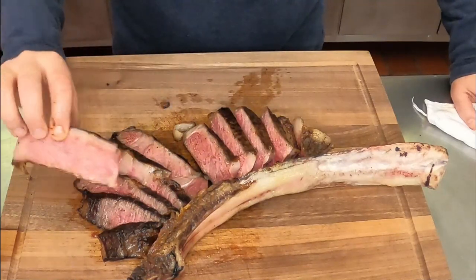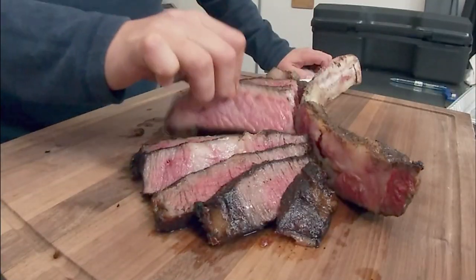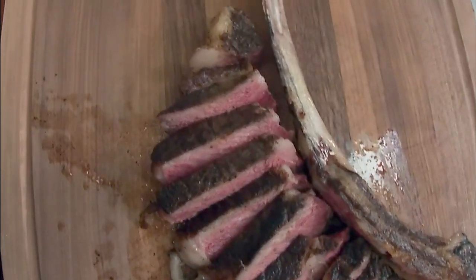There you have it — a perfectly reverse seared tomahawk steak. Absolutely gorgeous and ready to enjoy.